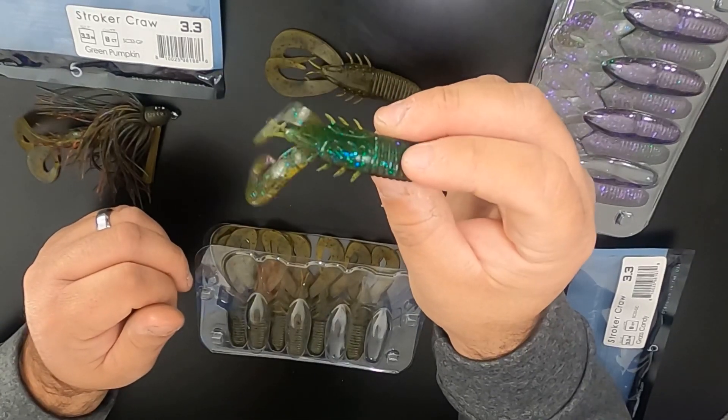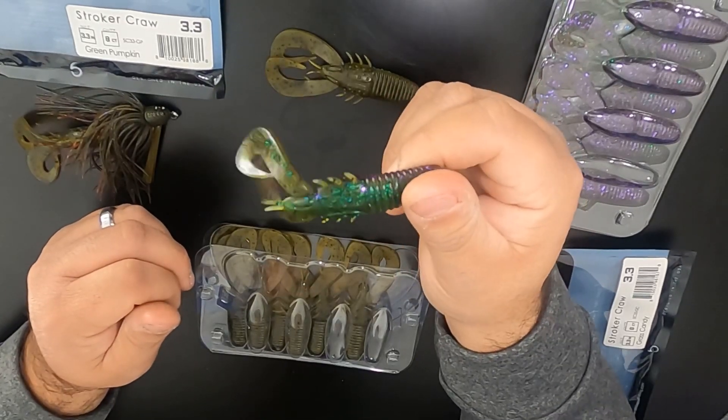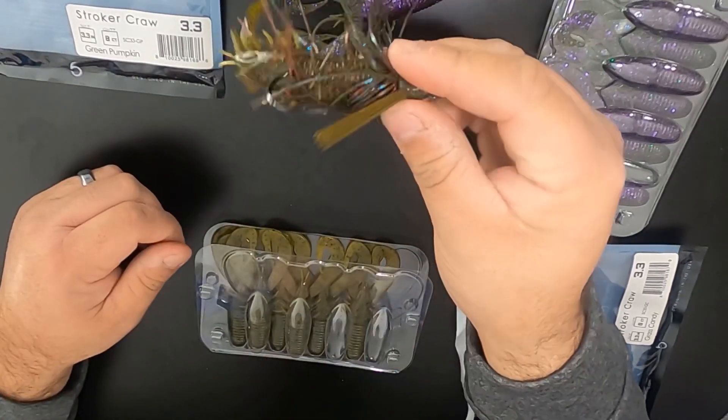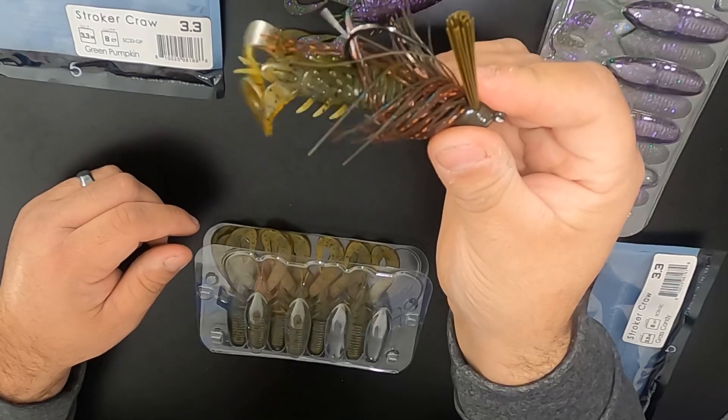I think this will work good too on a chatter bait, believe it or not. You can Texas rig it or however you like. But to me, back of a jig — awesome compact profile. Can't beat that right there.